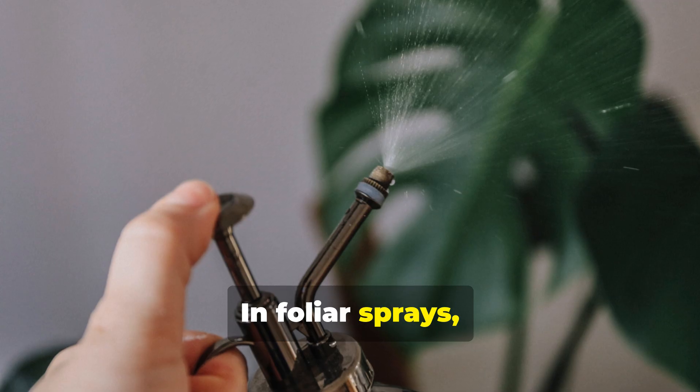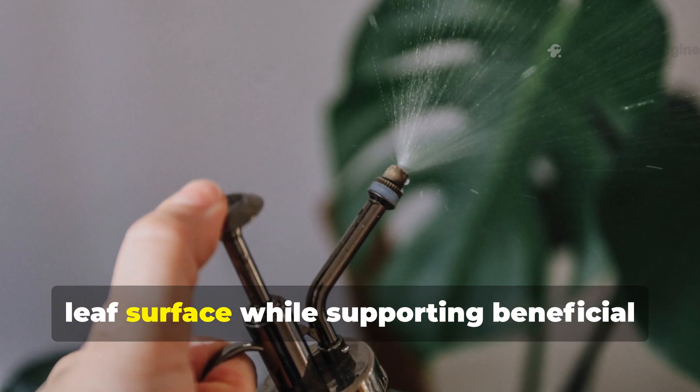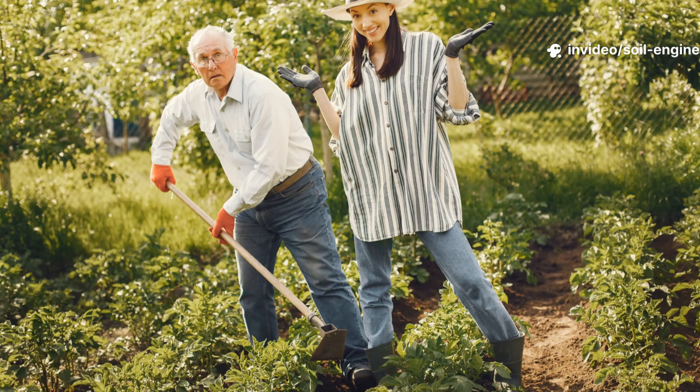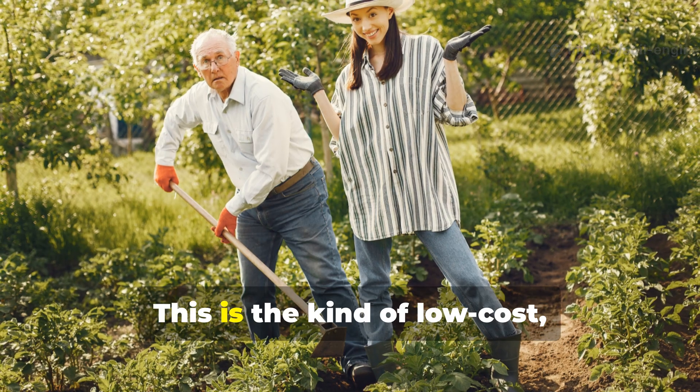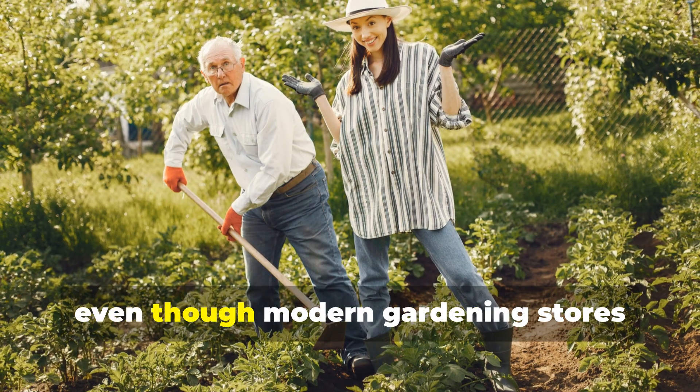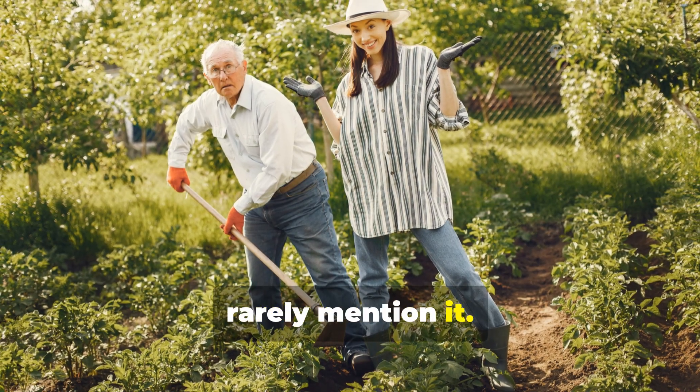In foliar sprays, it helps deliver nutrients through the leaf surface while supporting beneficial organisms on the leaf microbiome. This is the kind of low-cost, high-impact tool serious gardeners have used for generations, even though modern gardening stores rarely mention it.